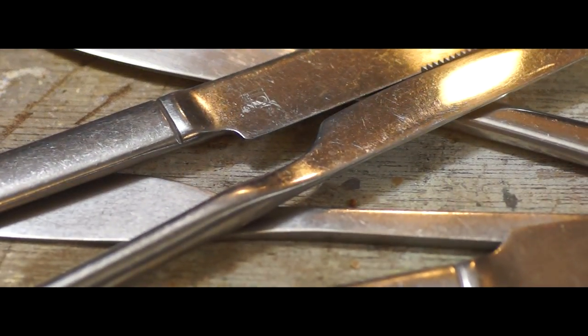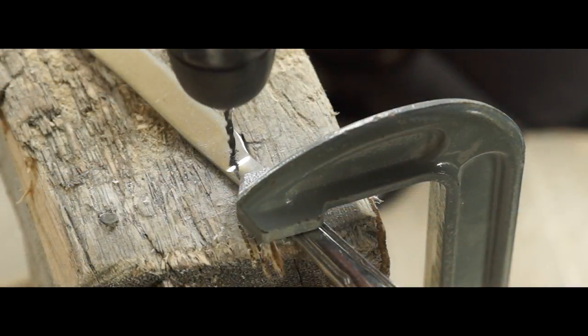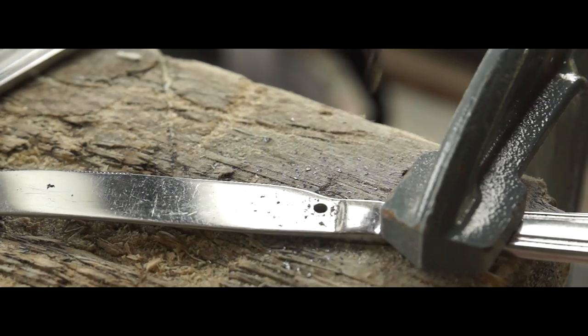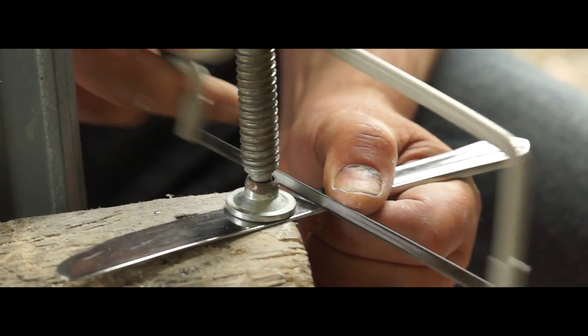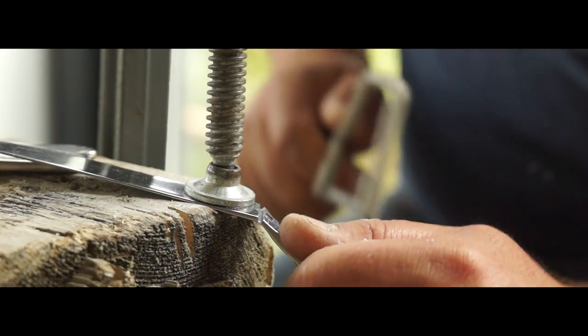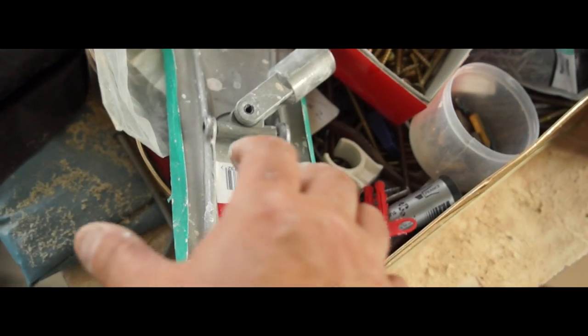To quickly turn them into lures, I drilled a hole with a 3mm high-speed bit just where the thin blade meets the handle. Then with a junior hacksaw, I simply hacked off the blade. To take off any sharp edges left behind, I used some 120 grit paper on a sanding pad.